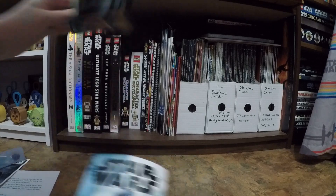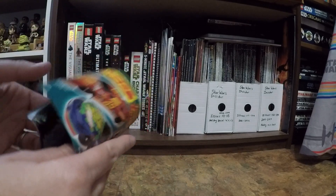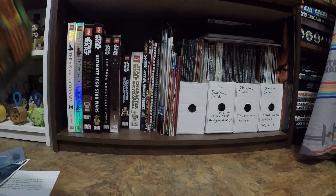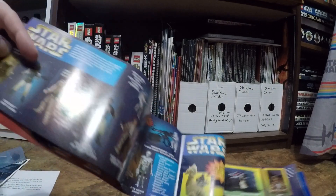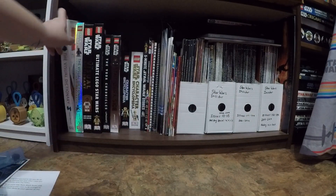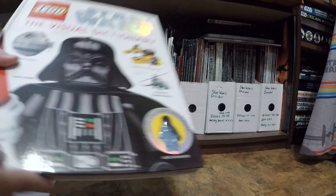Here are some little pamphlets and little doodads. This one was a whole toy catalog from Kenner — that's super cool. There's the Star Wars section. Rock on, no wonder I kept this! They're kind of bendy so they just sit up there. This is not the best organized area, so apologies. But I have all of my Lego visual dictionaries.